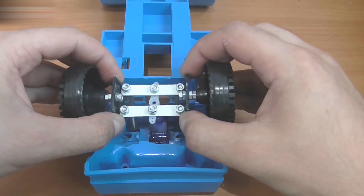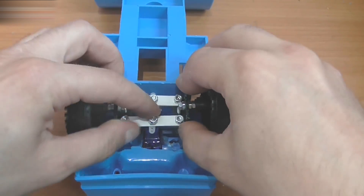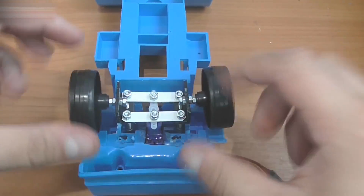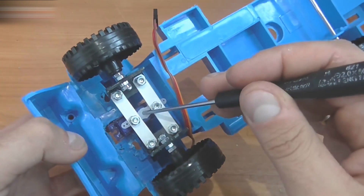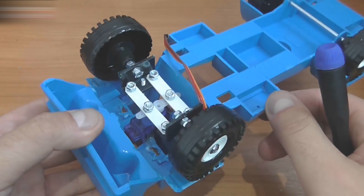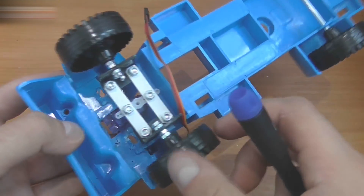Mount it like this. Turn the truck over and check the front wheels. You need to fasten this all and attach a servo arm to the servo. You should do it when you check the electrical circuit, not now.